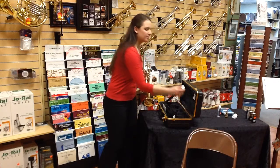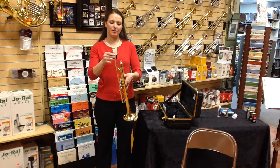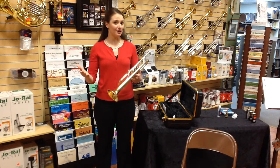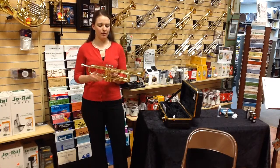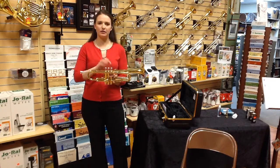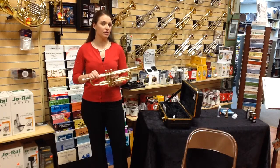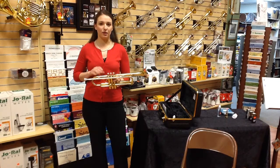Then you're going to take the mouthpiece, insert the end of the mouthpiece into the mouthpiece receiver, and just give it a gentle twist. That's all it is for assembling the trumpet. Now one thing I want to make you aware of is that our valves are very important to keep oiled. This is something you need to learn right away, so please make sure you see the video on maintenance on the trumpet so that you can learn how to properly oil your valves.